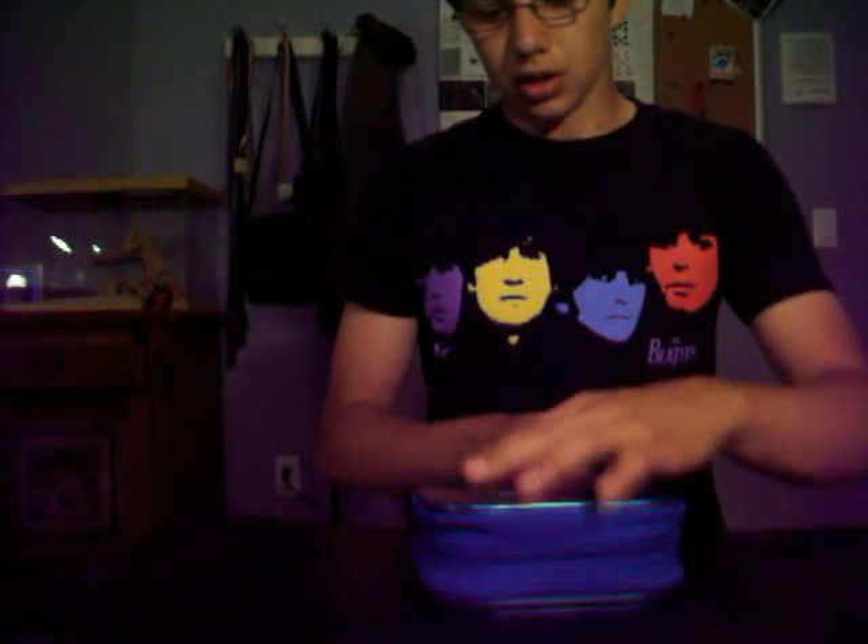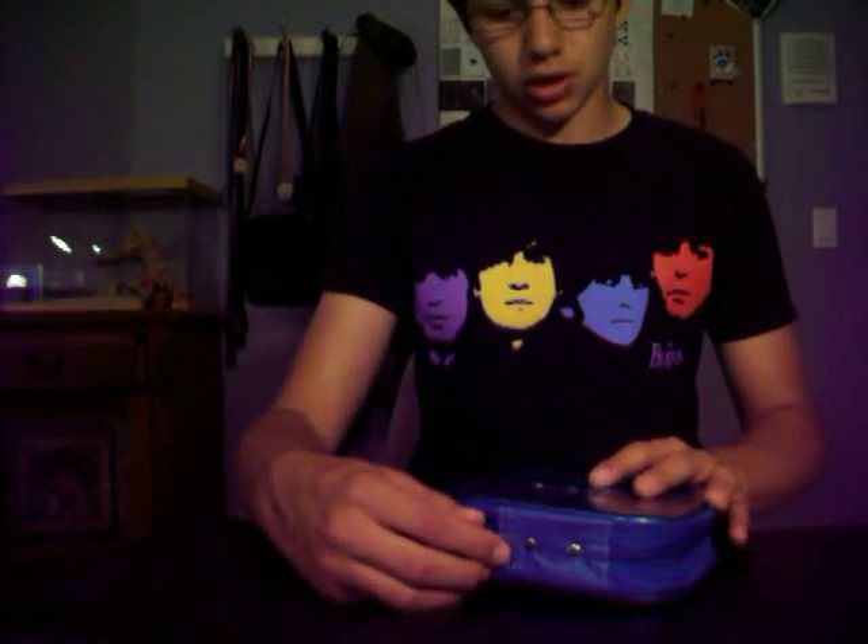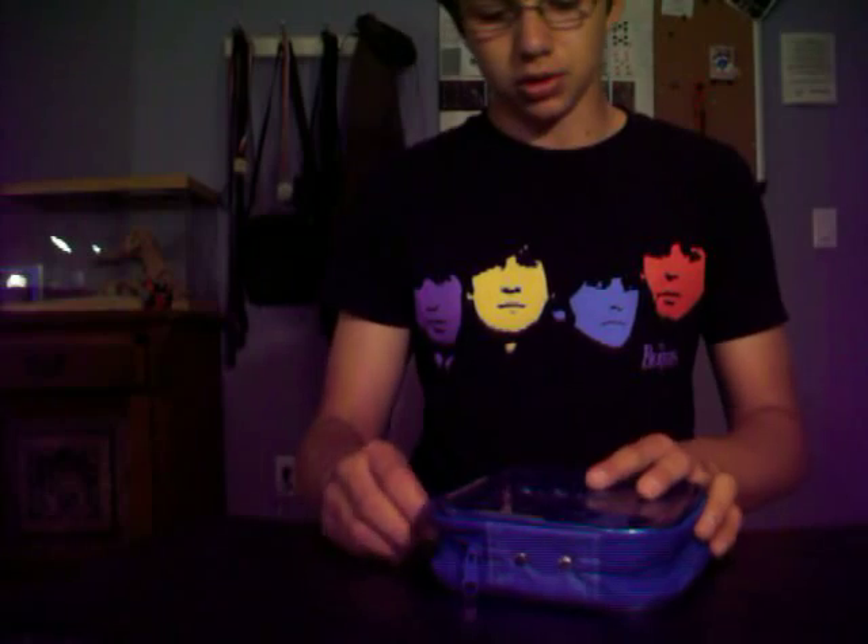Right off the bat, we have a nice case here. Nice blue, kind of aluminum with some nylon in it. And there are two zippers — nice, because if one breaks, you're not, you know, stuck peeling it open or something. So let's pop this right open.